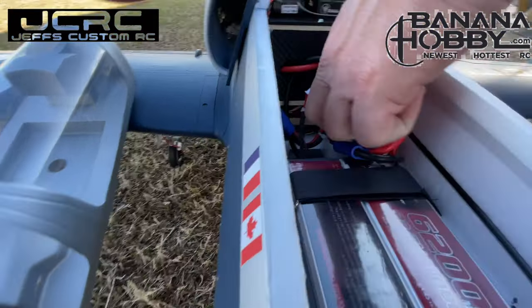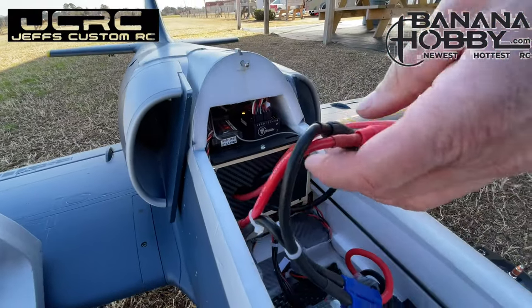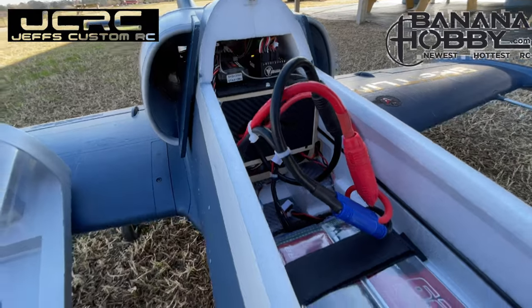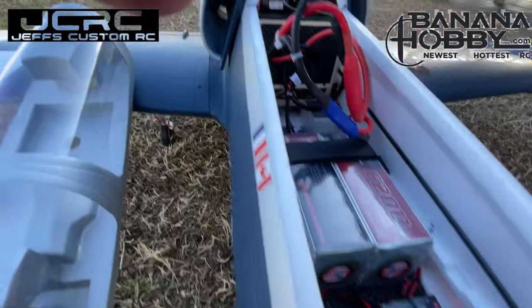We kept the big connectors coming out of here — these are 8mm connectors, which I think are critical for this airplane. You've got to have it. Keeps the heat down. Because these batteries are not even hardly warm for them.